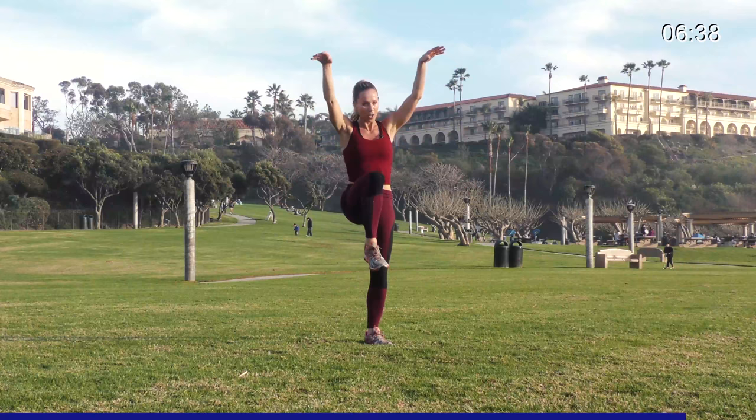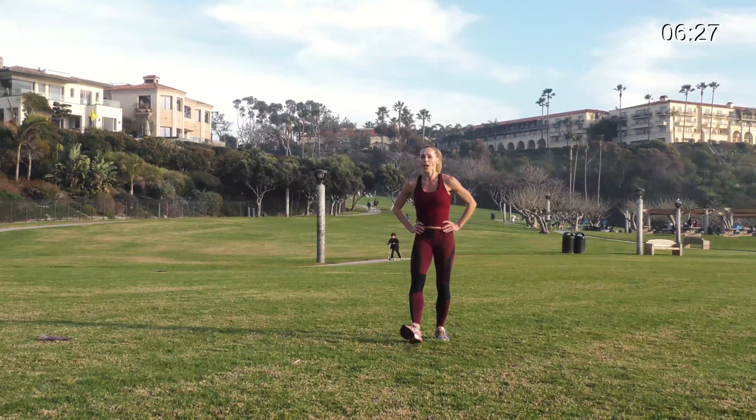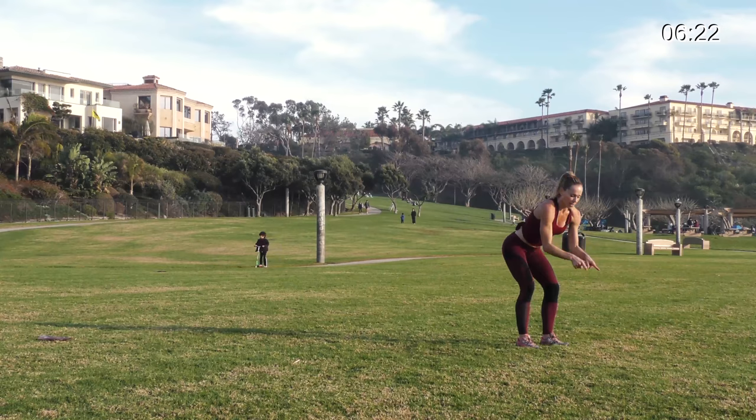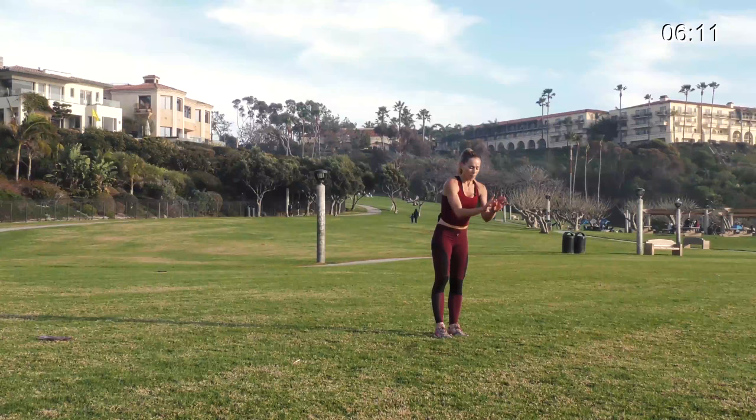Awesome, you guys — you're doing such a good job, you're so close. We have one more segment left. The first one here is a corner long jump: we're going to jump to a corner, long jump, reach forward, click your heels behind you. Then scuttle or shuffle back to the other side into the next long jump — long jump, reach forward, click your heels, shuffle back. Side to side so you're making a V, alternating the whole way through.